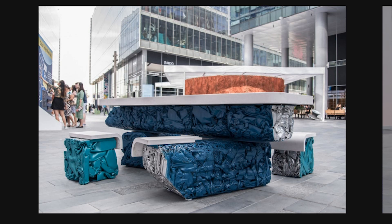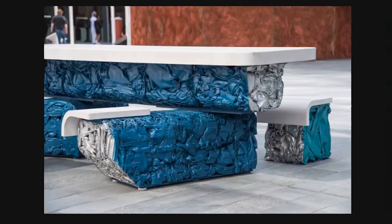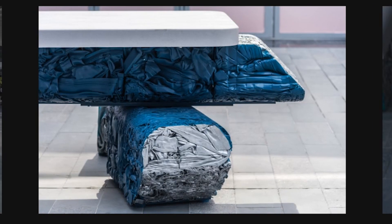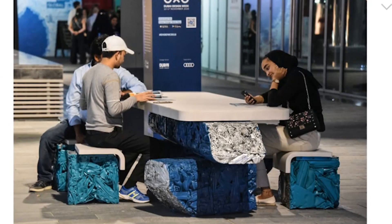Through the Core 77 blog, I learned about this table made from upcycled aluminum construction scraps by designer Amar Kahlo. By compressing, shaping, and shearing bales of raw aluminum, you get this weird, beautiful material. I think it's really neat to see a new way to recycle material.